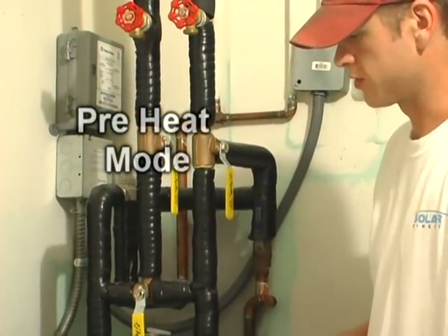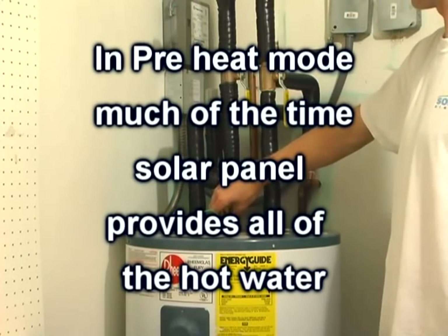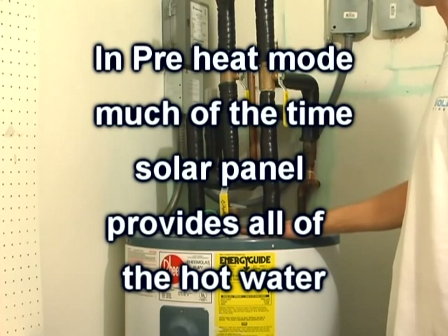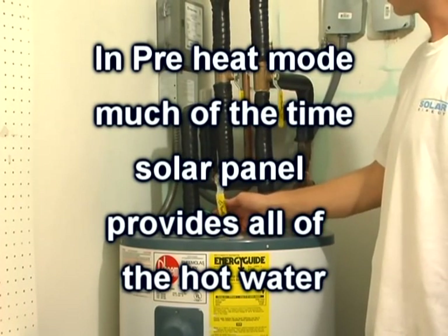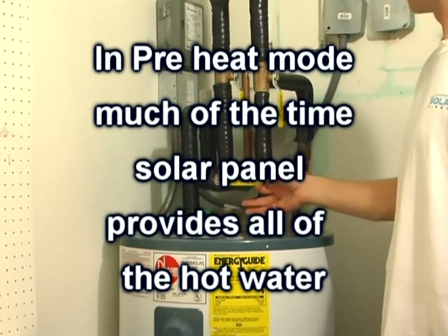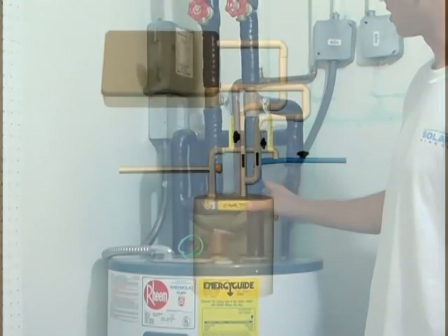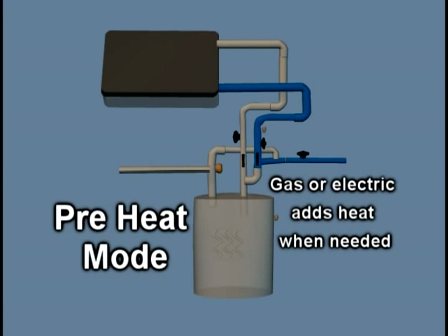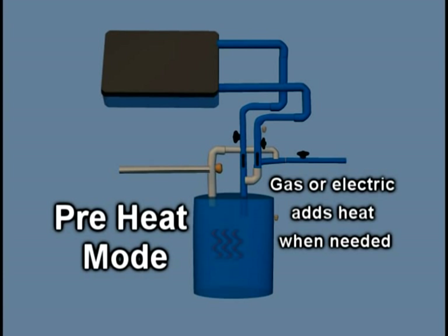Although it is called preheat, much of the time, even in the winter in Florida, the solar panel will be providing all the hot water. Preheat mode allows the conventional water heater to be a backup source of heat if needed. When there isn't enough sun to heat the water adequately, the thermostat on the conventional water heater will cause the electric or gas to turn on and heat the water.